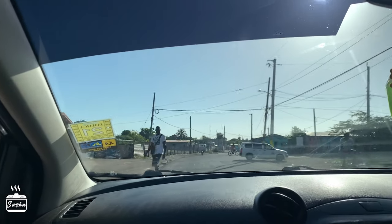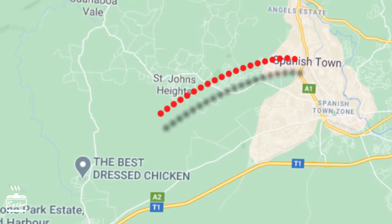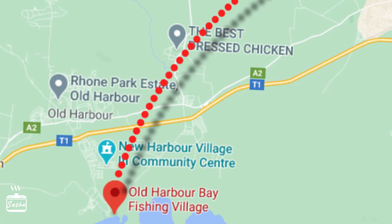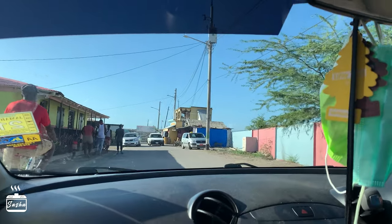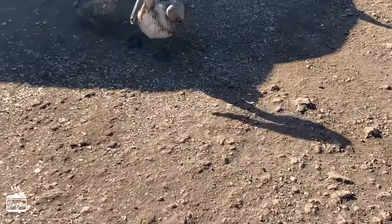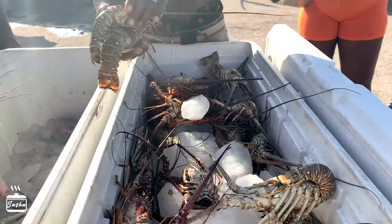Old Arba Bay is located about 20 kilometers outside Spanish Town and it's pretty easy to find once you get into Old Arba.